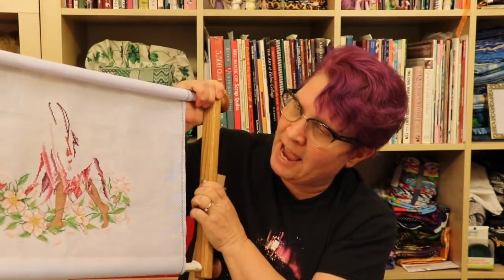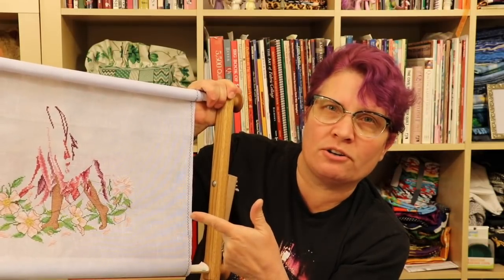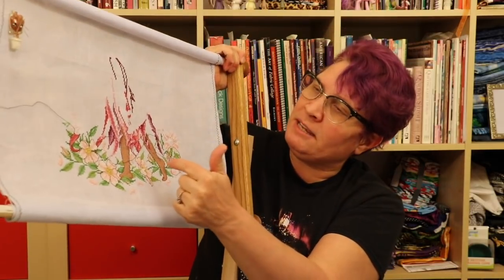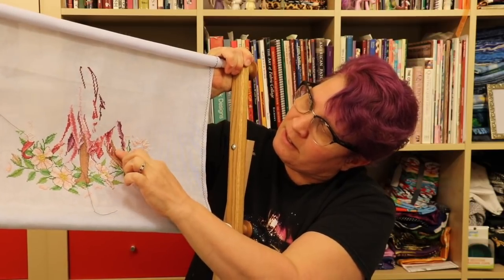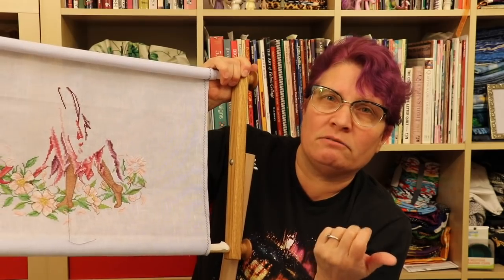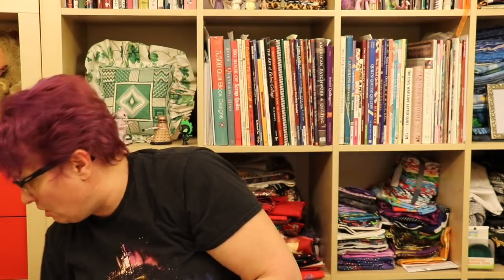Somebody asked me how do I restart. It's easy enough to restart here, because all I'd have to do is find — see this blank spot right here? I just have to find that on the pattern and that's where I start. I'm going to show you better on Dragon Ride, though.